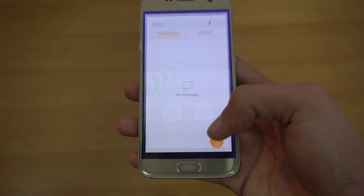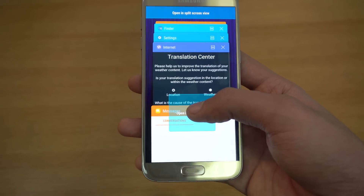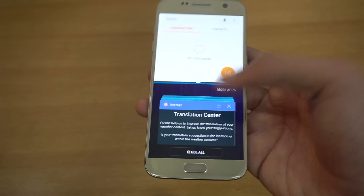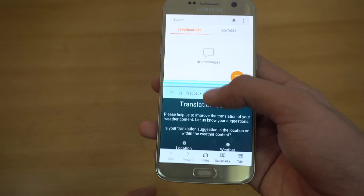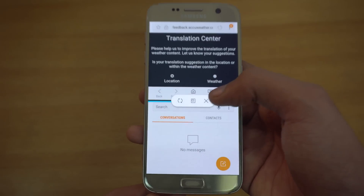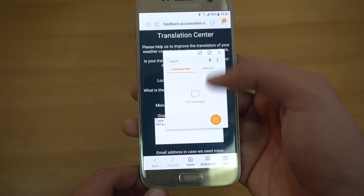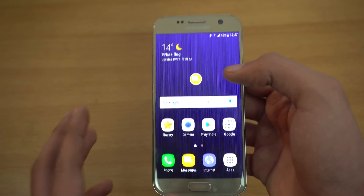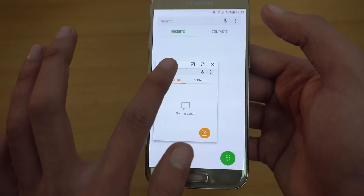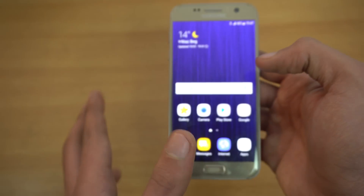With Android Nougat you get the ability for split view mode. If you open two applications and go to the multitasking area, you can hold an application and swipe all the way to the top to initiate split view mode. You can increase the area for a certain application and change their positions. There's also a cross button to cancel, and a middle button that initiates the pop-up view mode — so the application becomes like a floating window on top of whatever else you have open.